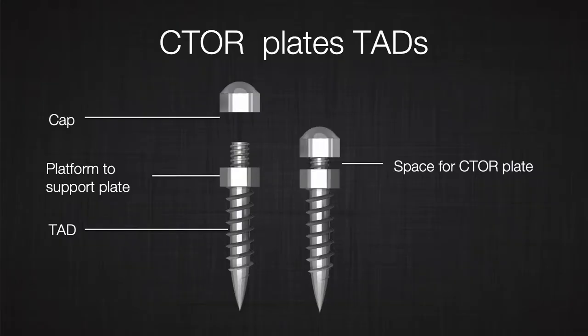Let's look at the design together. CITOR plates are installed by a specifically designed TAD. These TADs are installed like a conventional TAD, so you can use the same tool to install conventional TADs or these TADs. They have a platform where the plate is supported and a cap that tightens the CITOR plates to these TADs. The CITOR plate has been designed to apply two TADs. The reason for using two TADs is to increase the contact between the cortical bone and the TAD without increasing stress on the bone.